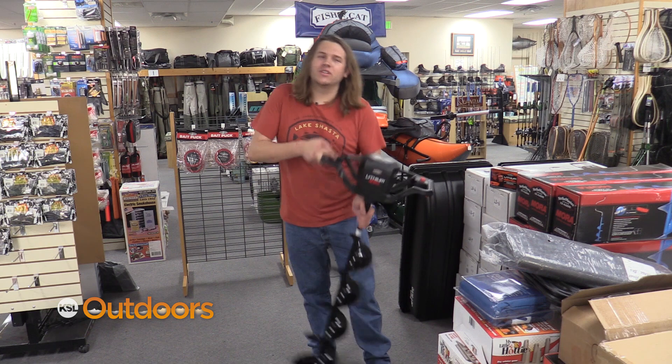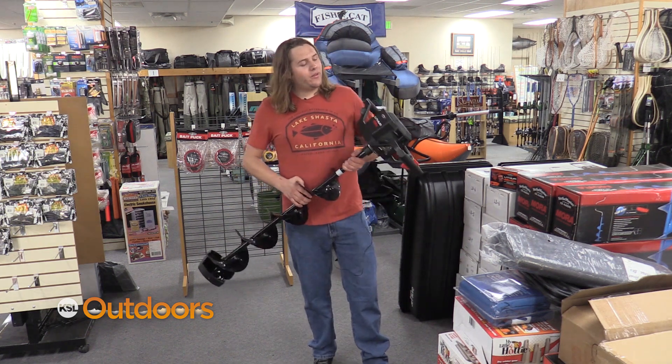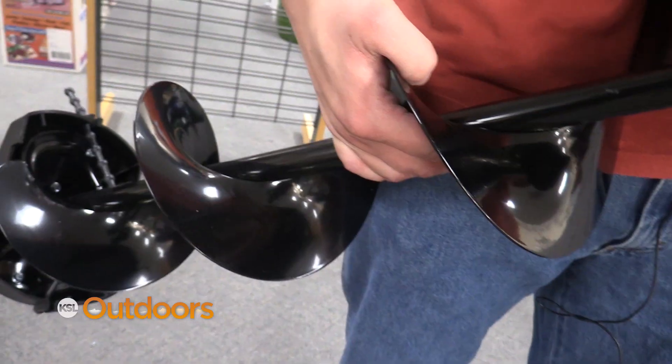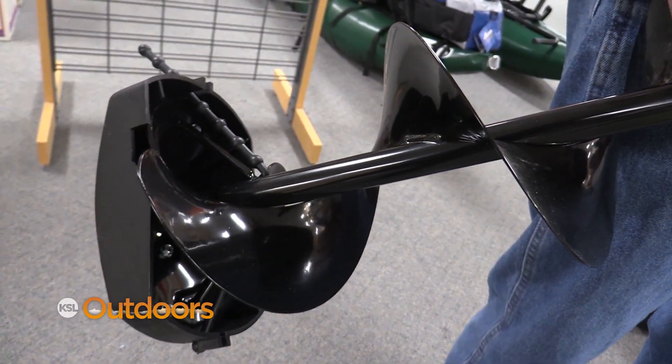For the ice fishermen you're shopping for this Christmas, one of the things I would definitely recommend would be the Strike Masters Lithium 40 Volt. It's an absolute powerhouse and can punch a hundred holes on one charge.